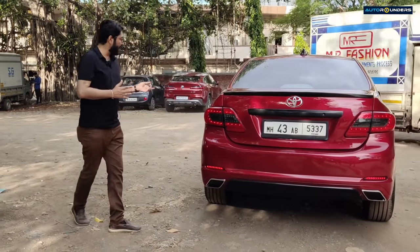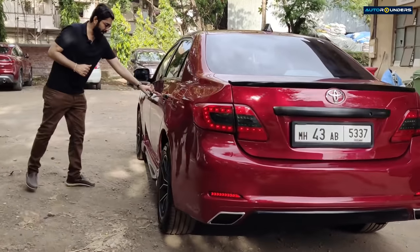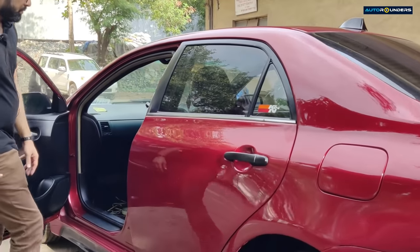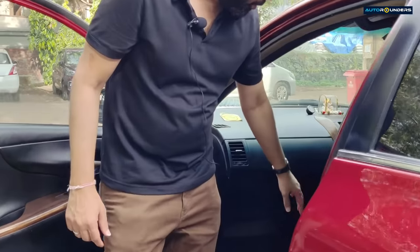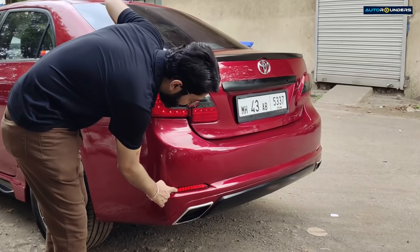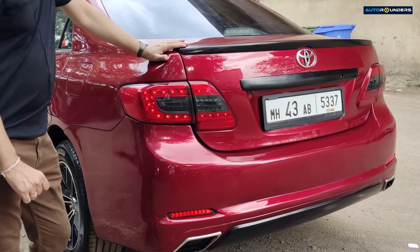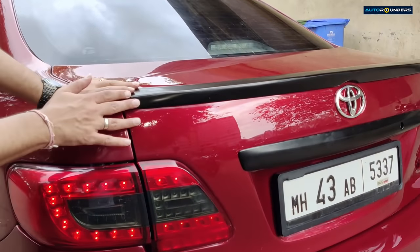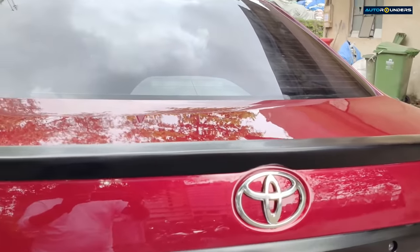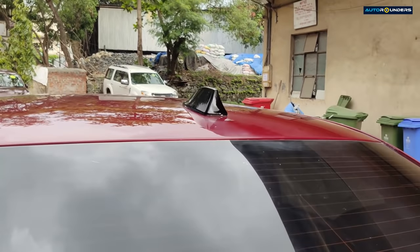We've done the interior — a full customized, full black interior. There is a Tesla screen we've also fitted. You will see the LED reflectors we have also installed. There is a custom-made dicky spoiler which we've installed, and on the roof you can see a shark fin antenna — a small detail we've added. The alloy wheels are Momo Italy alloy wheels.